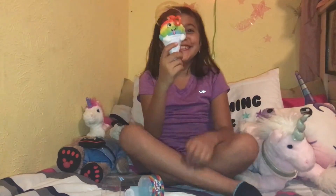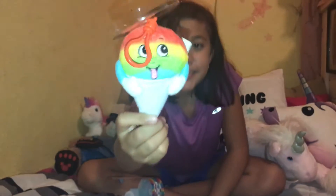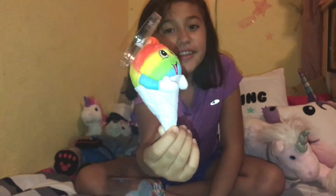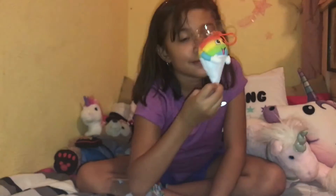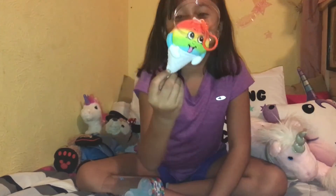How's the hat? Hi, Missy. Oh, he's cute. He's a little ice cone and he's a rainbow one. He smells like fruit. He smells so good.